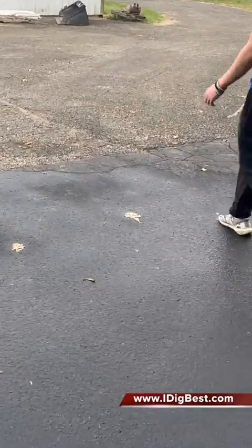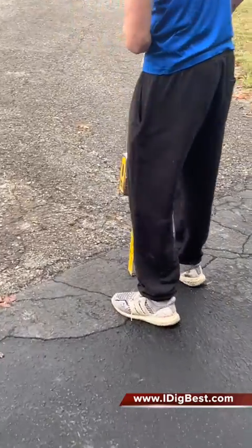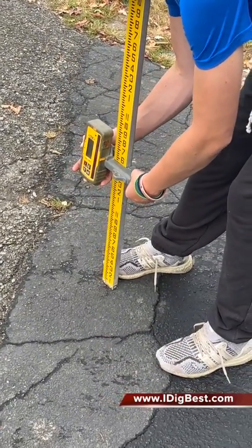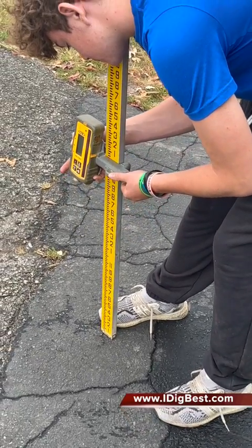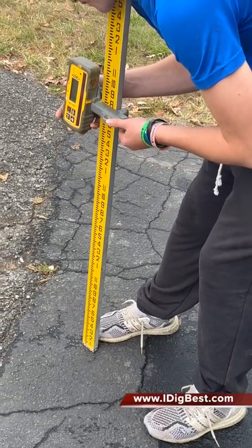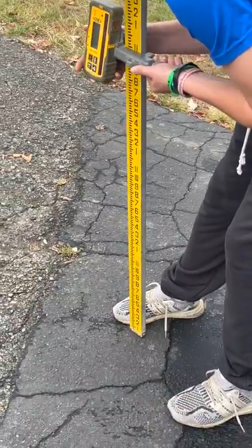Come down here and let's shoot right here at the end of this asphalt. Take it down and slide it up and we're going to see what the difference is from there. So one foot five — just slide it on up until it beeps solid. Keep going. Keep going. And you're a little bit shaky there. I'm trying to hold it.